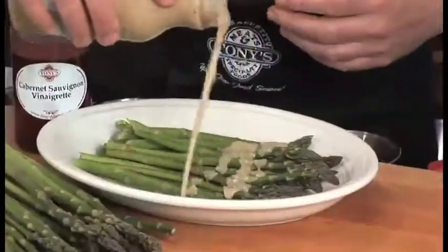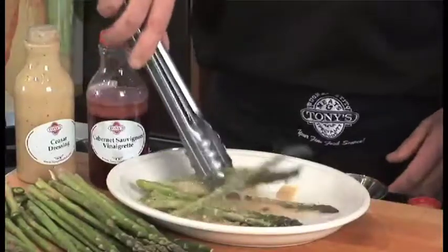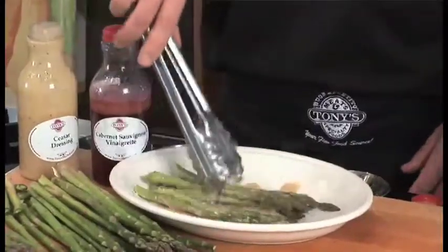Make sure it's something that doesn't have cream in it — you really don't want cream. So we're going to toss this in the vinaigrette. You can let it sit for a while if you like, but it really doesn't need a lot of time. And this will go right onto the grill.